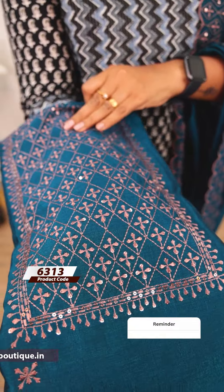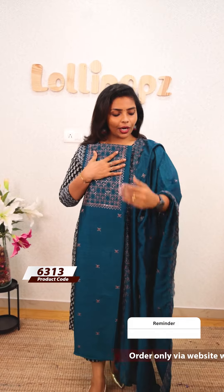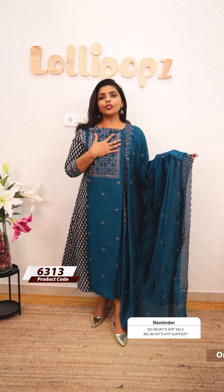The next one is a peacock blue shade. It is the same kind of pattern. I used a nice look on the front portion. The bottom is the same tone with a semi-crepe finish. The price is included.